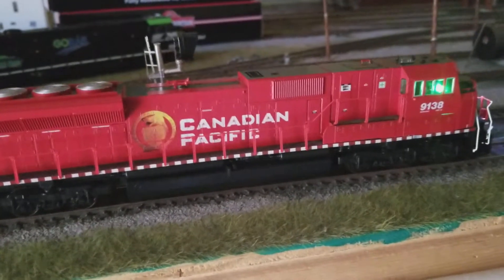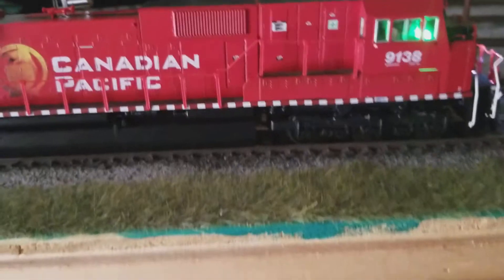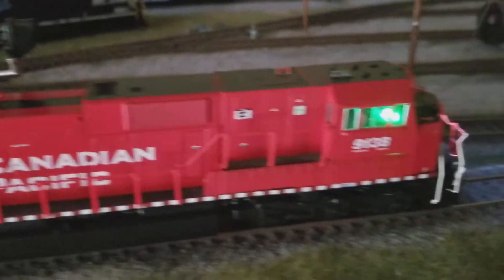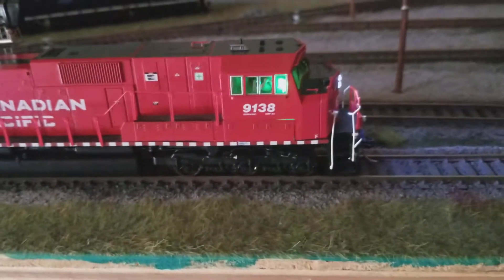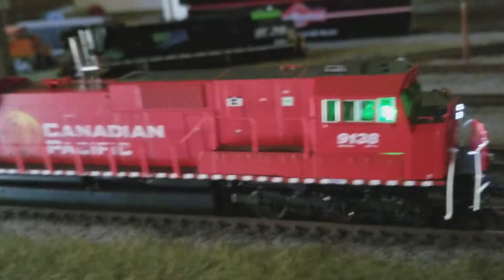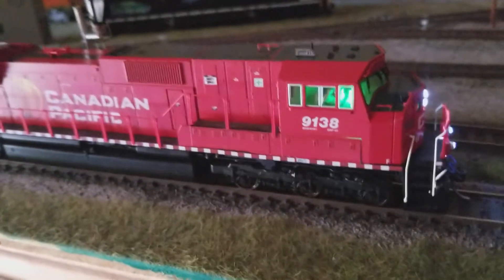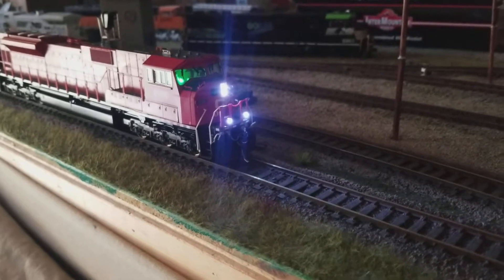Just showing the finished SD9043 Mac that I did. The cab light and dash lights look fabulous. I got one little spot of light bleed right here where the two pieces come together — I'm going to take care of that. All LED and fiber optic lights.